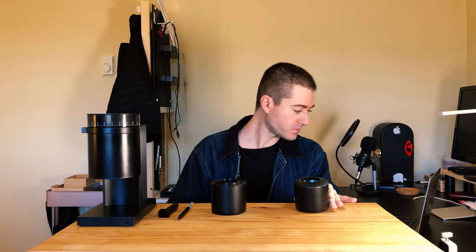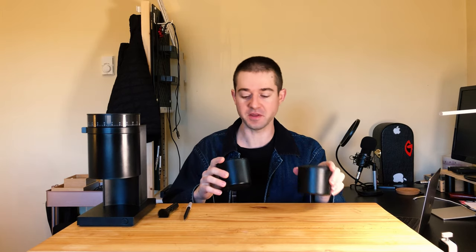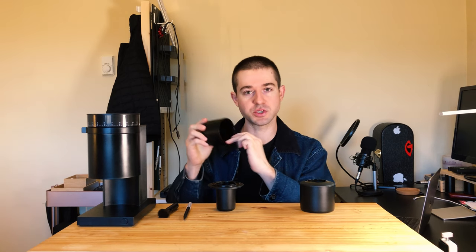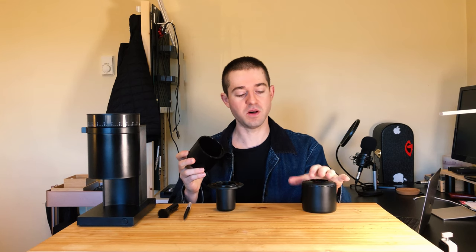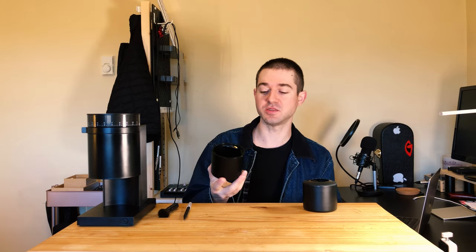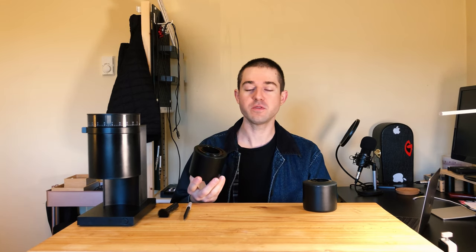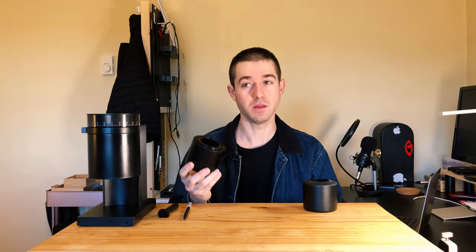If you're familiar with the Ode — Fellow's other grinder — you know all about the Ode catch cup. I've found the Opus catch is better in nearly every way: the magnet is built in instead of on the outside, the material on the inside resists static, it has a built-in fin system, it's more streamlined, and the fins are less aggressive than those in the Ode catch cup. Most of all, the lid on the Opus catch fits way better than the lid on the Ode. I don't have my Opus catch lid right now because I've been using the espresso dosing cup — designed for both 54mm and 58mm portafilters — and I've found it works well for both, but a little better for 54mm because it has more overhang.